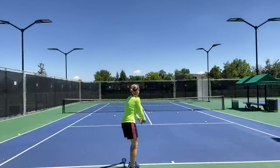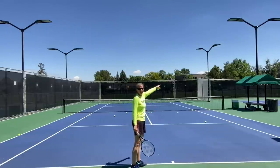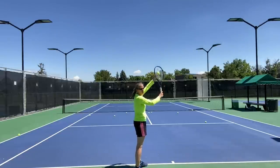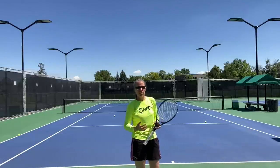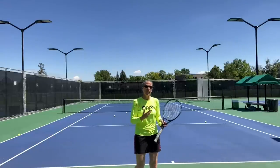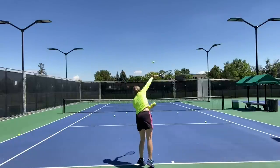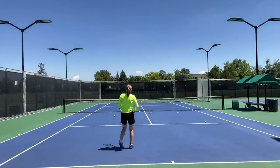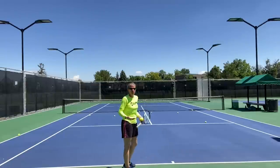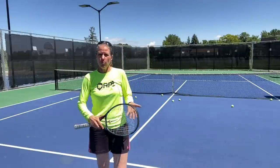Now let's go over the placement of the kick serve. The toss and the motion with which I'm brushing up is the exact same thing whether I want to go towards the T or to the alley on the outside — it's just the degree with which my racket is more open or more closed. I'm also trying to use different terminology because some viewers ask what I mean by 'tilt' or 'setting the racket' or 'positioning the racket,' so I'm giving you different options so it resonates for everyone.